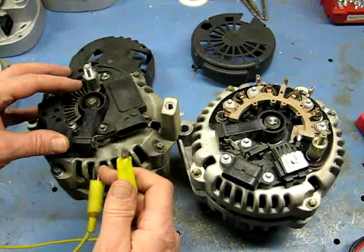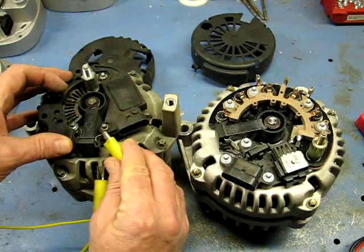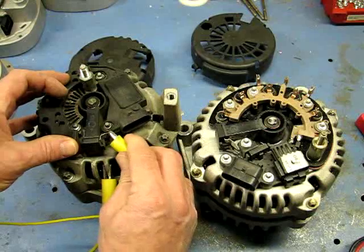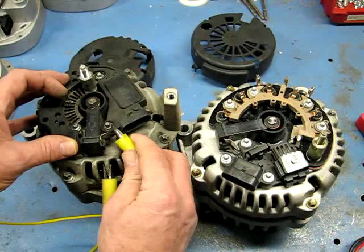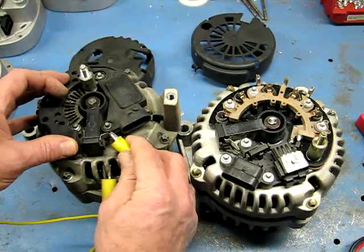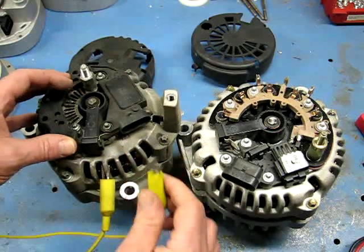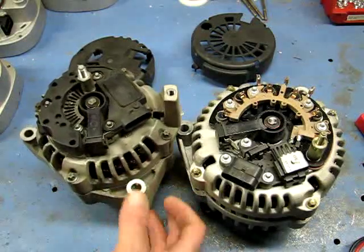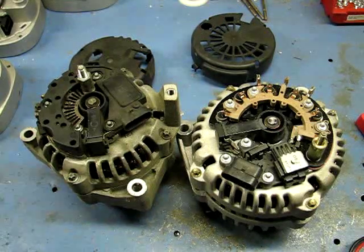To do the test, we put the negative on the frame and touch the positive on the upper clip. When we touch it, I can see a tiny spark — sometimes you touch it on and pull it off and you'll see a spark. That spark tells me the brush is making contact and the rotor is good. The next step is to take it to the tester, or if you don't have a tester, put it on your vehicle and run it.